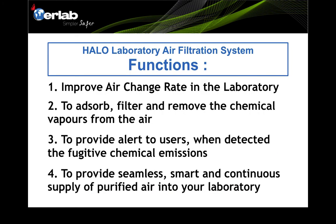The Harlow laboratory air filtration system has at least four main functions. Number one, it improves the air change rate in the laboratory. Number two, it absorbs, filters, and removes chemical vapors from the air. Number three, it provides alerts to users when fugitive chemical emissions are detected. Number four, it provides a seamless, smart, and continuous supply of purified air into your laboratory.